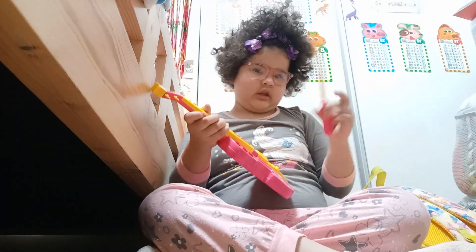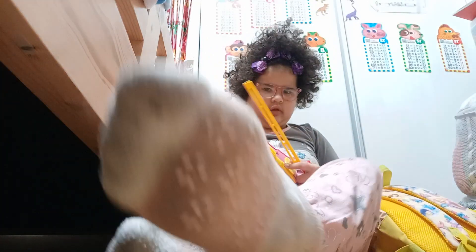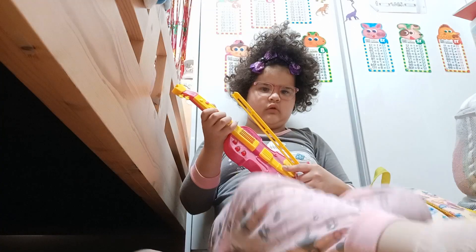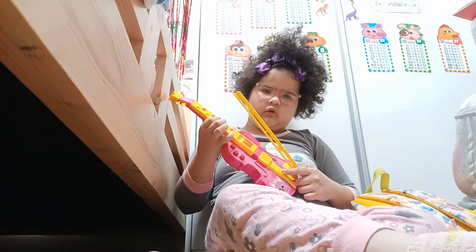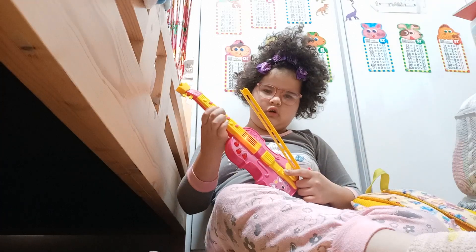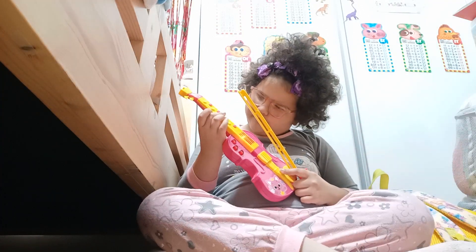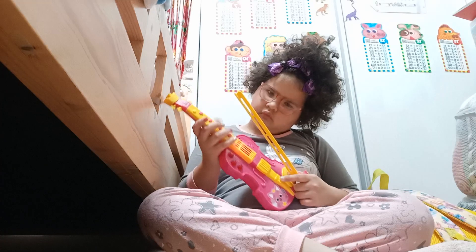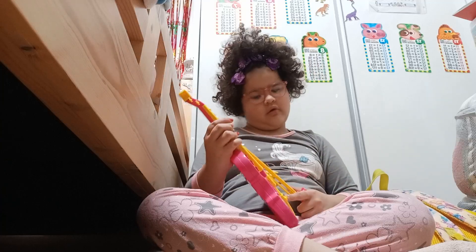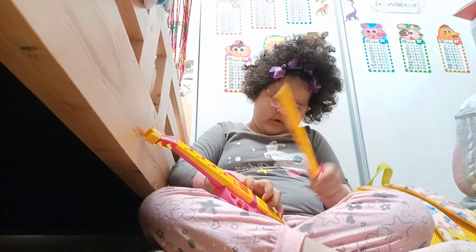And I'm going to play it. A toy violin. I can play it with it. I'll play it this way. Guys, don't worry.